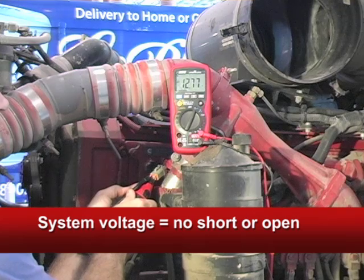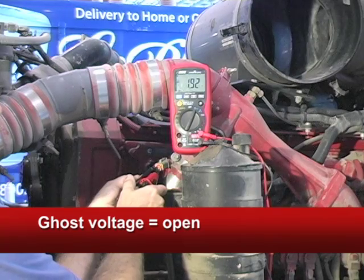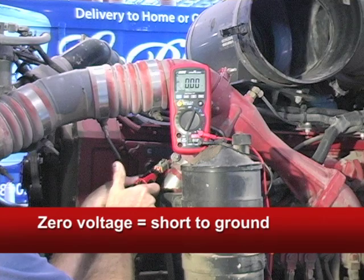If the circuit was open, you'd see ghost voltage, where the reading jumps all over the place. If the circuit was shorted to the ground, you'd see true zero voltage.